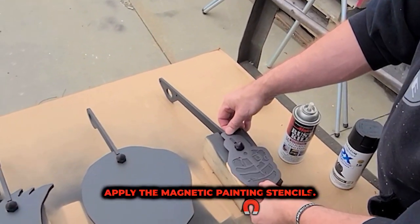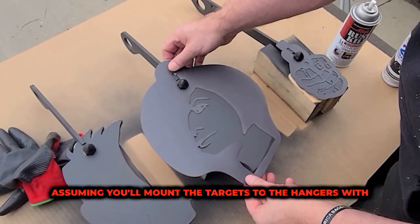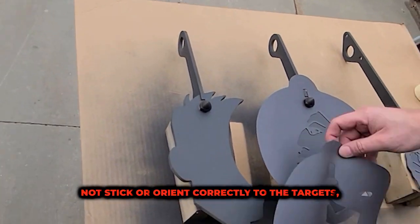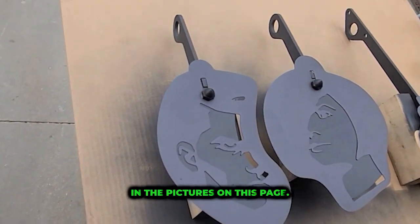Next, apply the magnetic painting stencils. Only one side of these are magnetic. We cut them assuming you'll mount the targets to the hangers with the correct side facing the shooters. If you reach this stage and your stencil does not stick or orient correctly to the targets, make sure you have them mounted as shown in the pictures on this page.